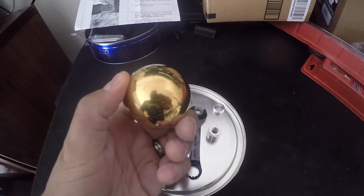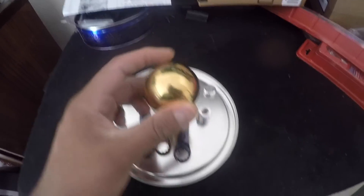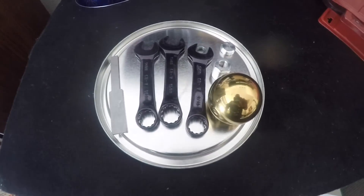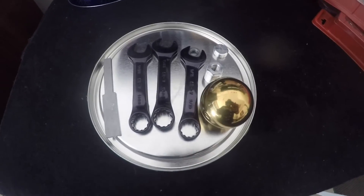This is your solid gold shifter knob — it's actually really heavy, really nice quality I gotta say. I can't wait to get it installed, so let's go over to the car and start doing that.